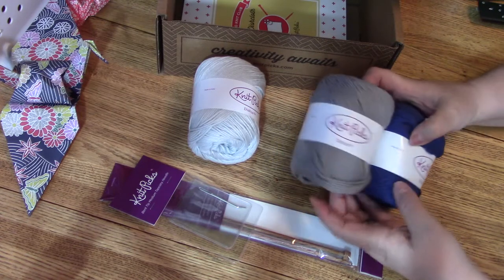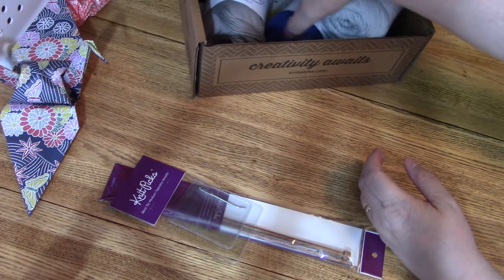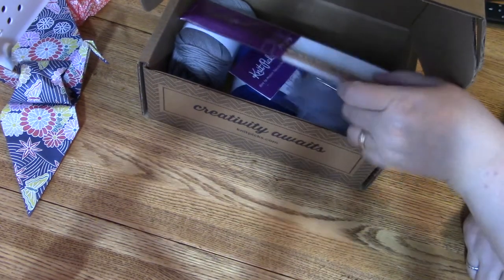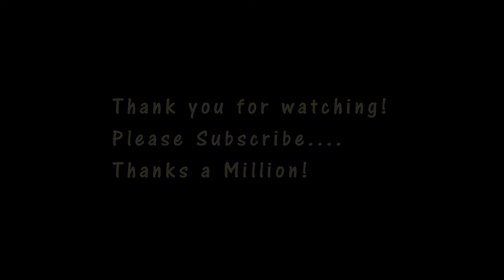KnitPicks is here to make you successful; they want you to enjoy knitting and the whole process. I hope you get to give this a whirl — let me know how you're doing with it, give me a little comment and tell me how your knitting projects are going. Go make some Razzle Dazzle dishcloths, have a nice day, thanks for watching, and I'll see you next time!